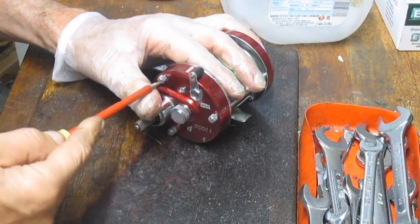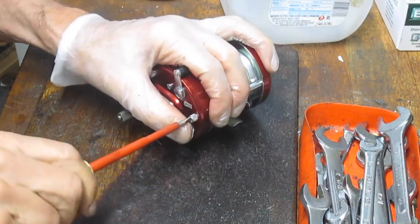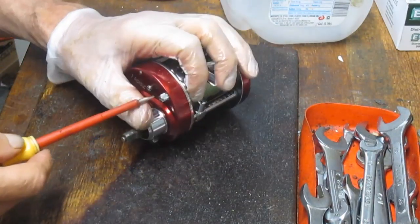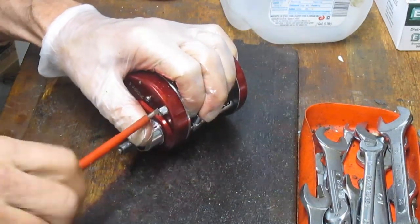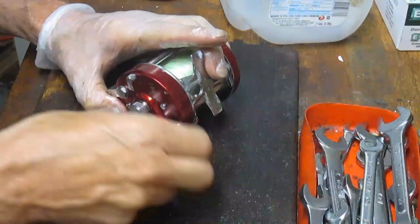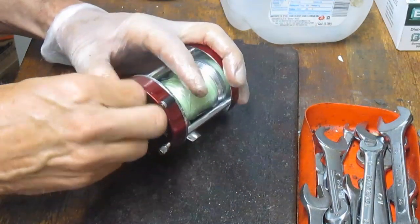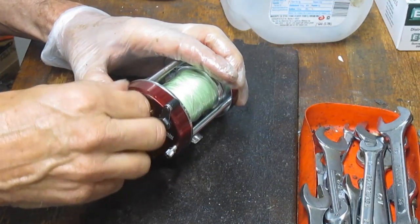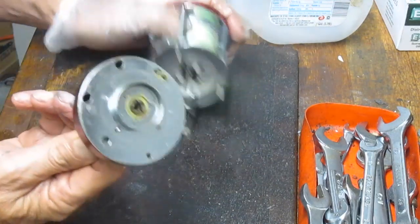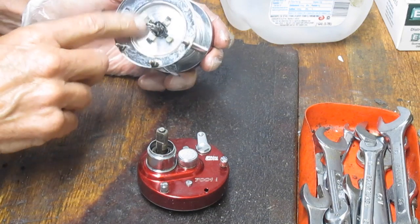I'm going to put those in my parts basket. Now I can go over and remove the side plate. These are thumb screws — you only need to break the screw the first twist or two and can work the rest out with your thumb. There are three of these, so we'll go ahead and take those out. Even though the outside of the reel looks clean, I'm thinking we're going to see some salt or something inside inhibiting the performance.